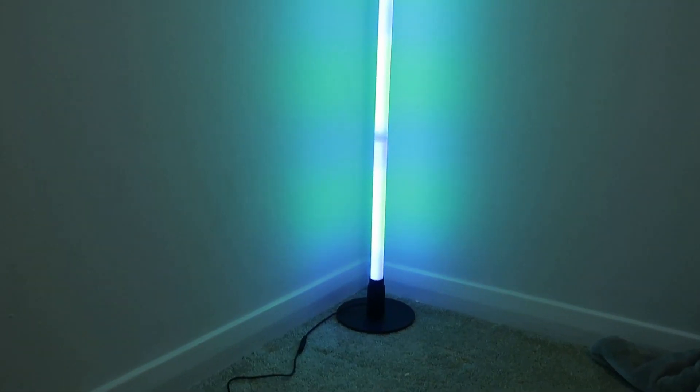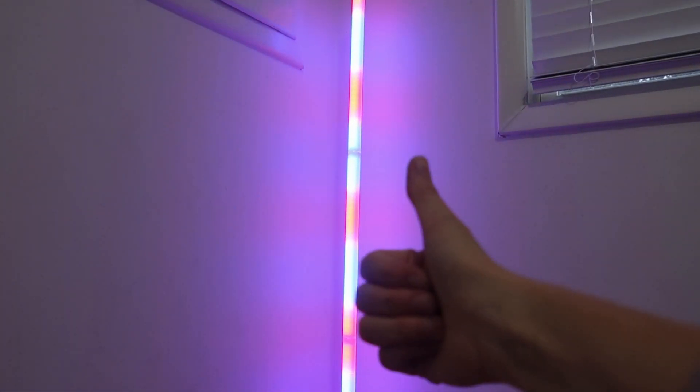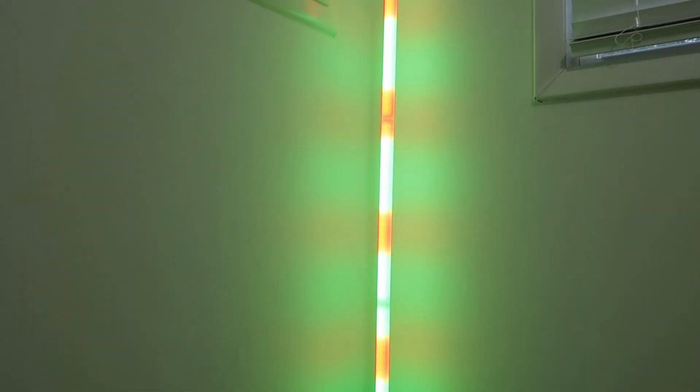Super easy to set up and really fun to control, change the modes and the colors. Two thumbs up — except one thumb is holding the camera.